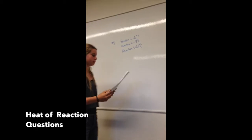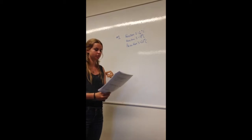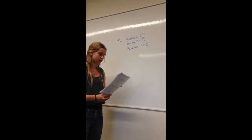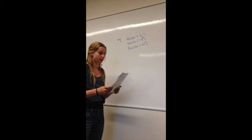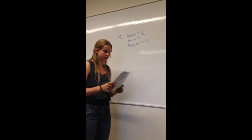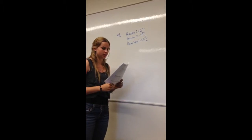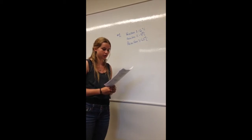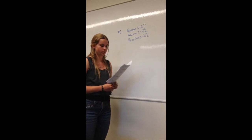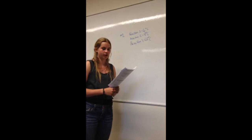For finding the change in temperature, you subtract the initial temperature from the highest temperature. For reaction 1, the highest was 25°C and we started at 19°C, so ΔT = 6°C. For reaction 2, we got to 31°C starting from 22°C, so ΔT = 9°C. For reaction 3, the HCl started at 21°C and the NaOH at 20°C, so we averaged 20.5°C as our initial, reached 27°C, giving ΔT = 6.5°C.